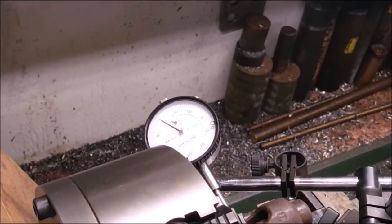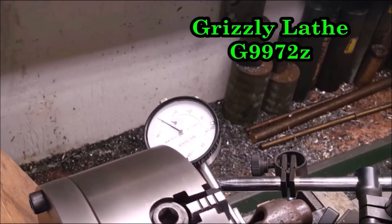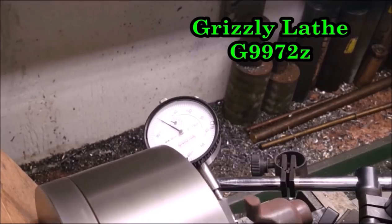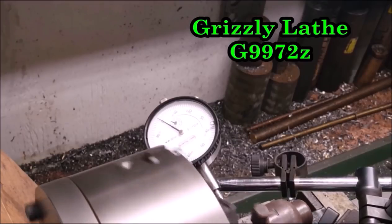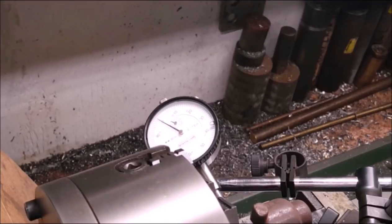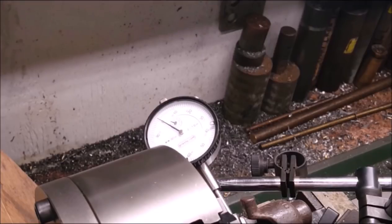It's a Grizzly G9972Z. A couple of little nicks on the shaft right there gives us a little needle jump around there. But other than that, let's write it down as a half a thousandth and move on.